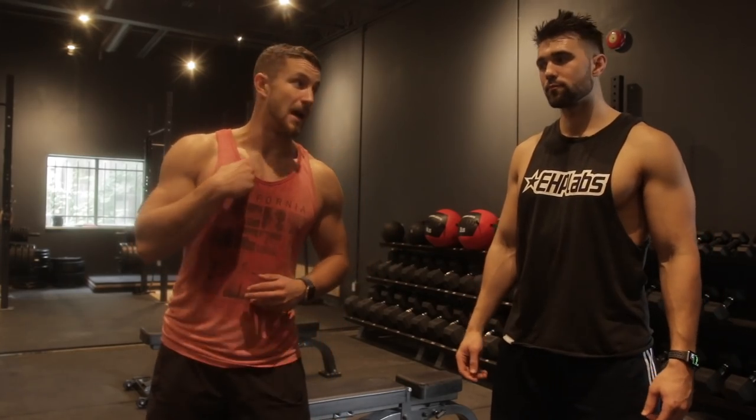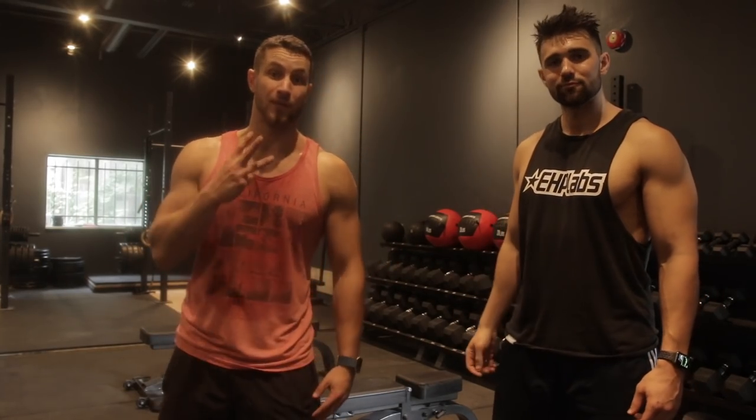Hey, what's going on guys? It's Colossus Fitness here. I'm Kyle, this is Josh, and today we're going to show you three exercises to blow up those forearms. Let's get it!